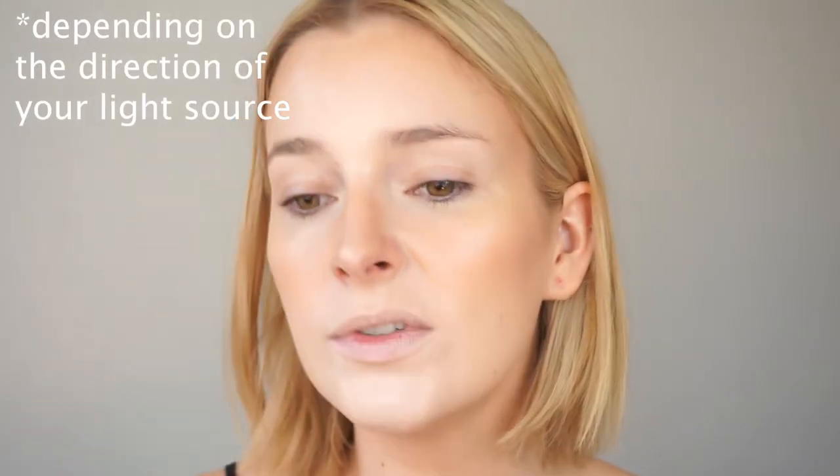I'm applying the highlight on the temples and the high points of the cheeks in a C-motion. I also put a little on the nose bridge and right in between the brows. In photos the light is going to hit the cheekbones, the nose, the cupid's bow, a little around the chin, and right between the brows — so I add luminosity there so the light looks even brighter in those areas. You should really highlight areas where you know the light is going to hit hardest.